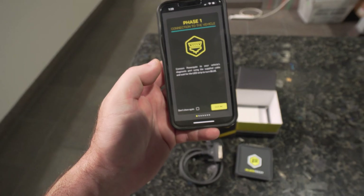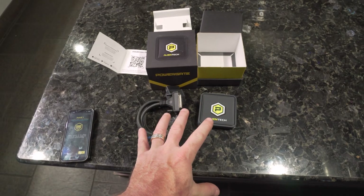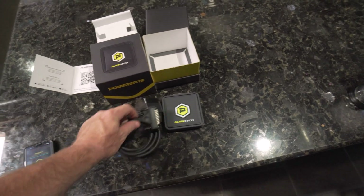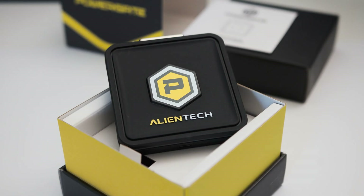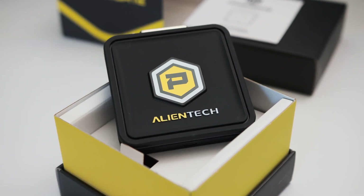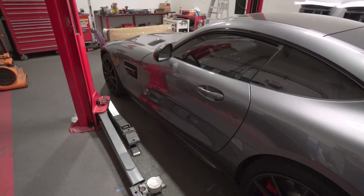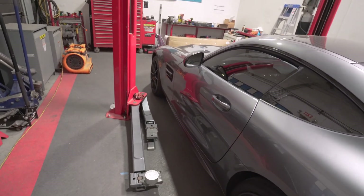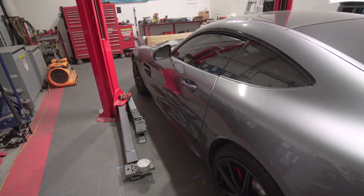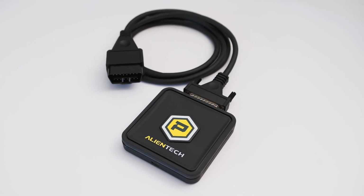Now we get to follow the instructions. We've got to take the entire kit out, plug it into the car, and then follow the directions on the phone. We're going to show you how the new AlienTech PowerGate 4 works on this Mercedes AMG GTS — a 2016 with the 4.0 liter twin turbo V8 engine.